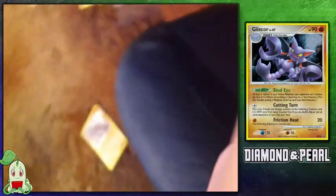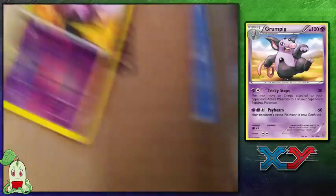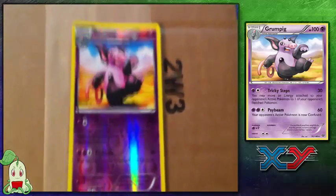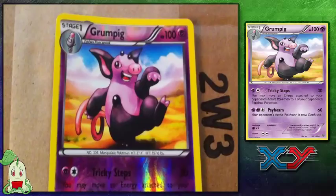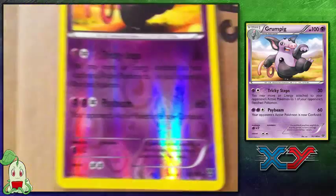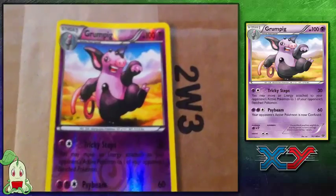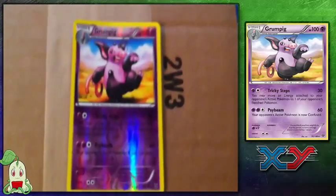My next card is a Reverse Foil Grumpig from the X and Y series. It is a rare card and I was having trouble pulling it, so I went ahead and bought it. The art is okay — not crazy about it, but I don't dislike it either. The Reverse Foil design is awesome. I love those psychic eyes, and it knows Tricky Steps and Psybeam on the card. Overall it's just a normal rare card, but I did need it for my X and Y set. There is the Grumpig.